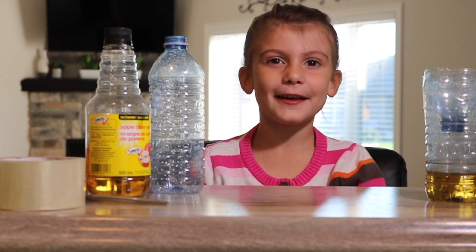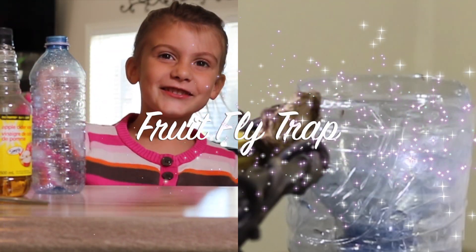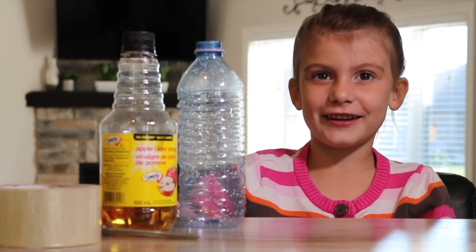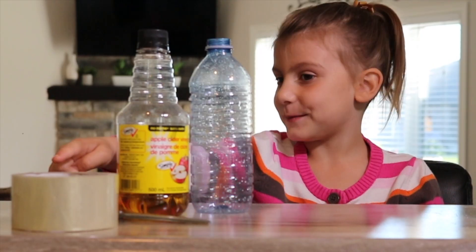Hi guys, today I'm going to show you how to make a fruit fly trap. All we need is four things: an empty water bottle, apple cider vinegar, pears, and some tape.